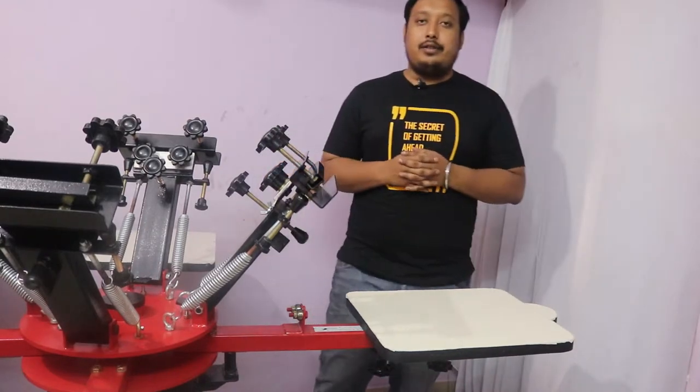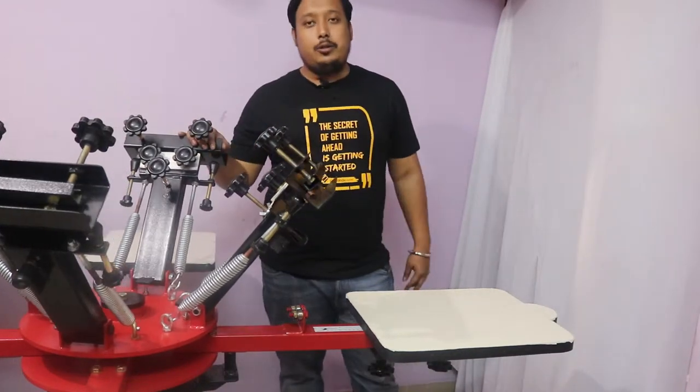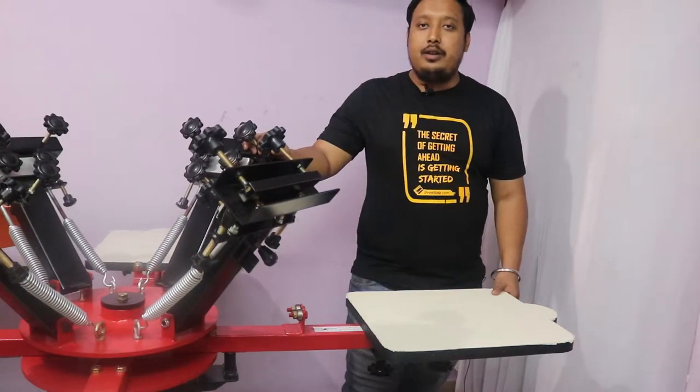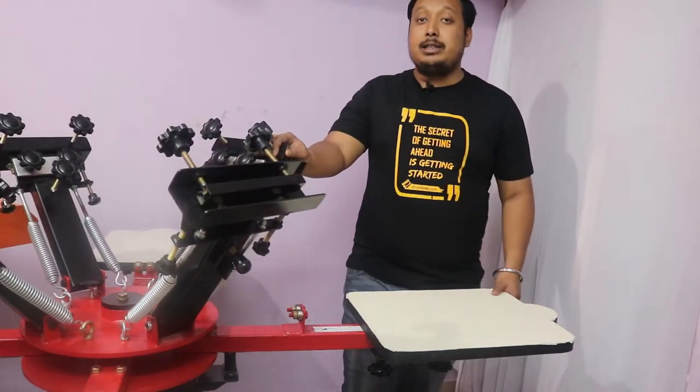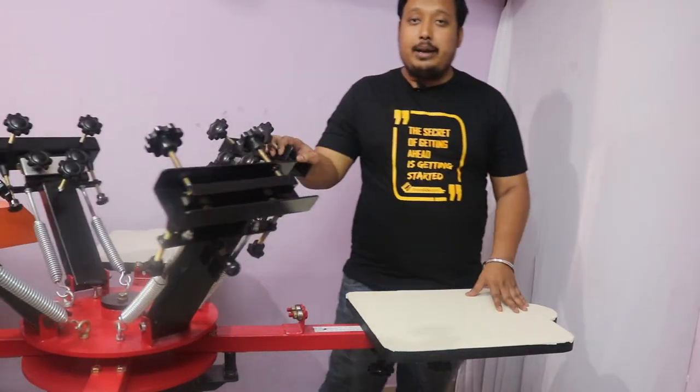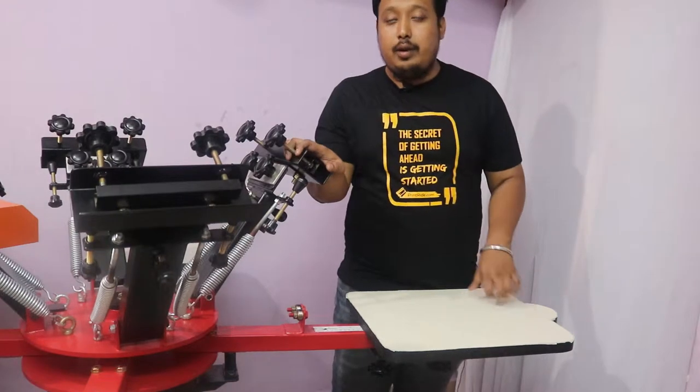Hi guys, this is Anvir from Printride. In this video we are going to show you how to use your four-by-four heavy-duty screen printing machine with 360 micro. First of all, you have to align your pallets in four ways so that you get the perfect print.